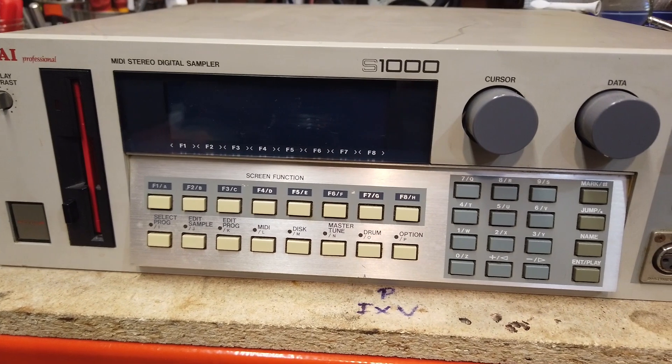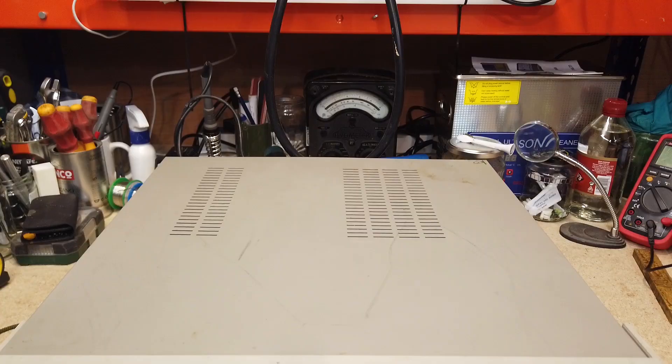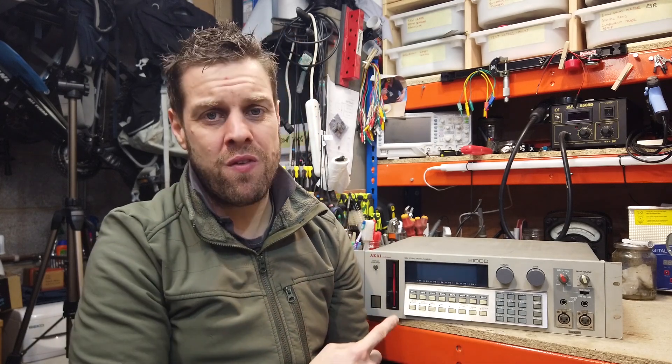The good news for budding home music producers is that it's no longer the case that you have to be chained to a laptop — studio equipment like this is coming down in price and becoming more available. Unfortunately these units are slowly dying, not because they're poorly made, but because the electronics just weren't expected to last this long. The good news is a lot of these faults are easily rectified, so I bought this one for £50 on eBay and together we're going to dive in and see what's wrong.